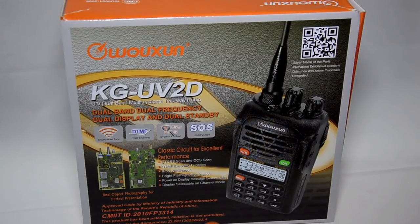Hi guys, thank you for watching HandyRadio. Today we have an Ocean KG-UV2D. This is the 2m and 4m FM transceiver.